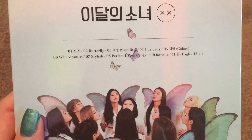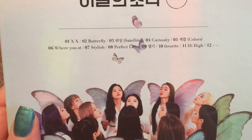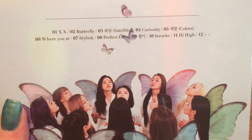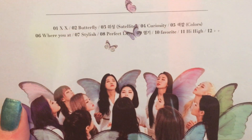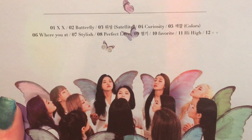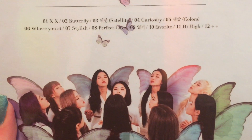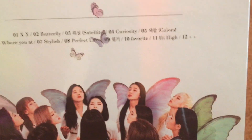The track list is on the front cover. We have the new intro XX, the title track Butterfly, and the new songs: Besides, Satellite, Curiosity, Colors, and Where You At. And then we have the six songs from Plus Plus in reverse order: Stylish, Perfect Love, Heat, Favorite, Hi Hi, and then Plus Plus, which is now an outro.